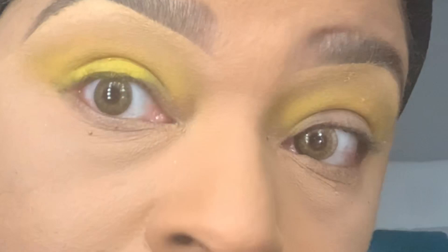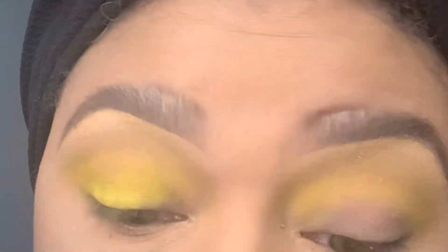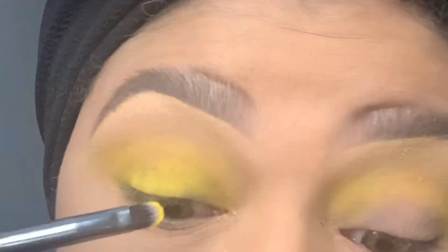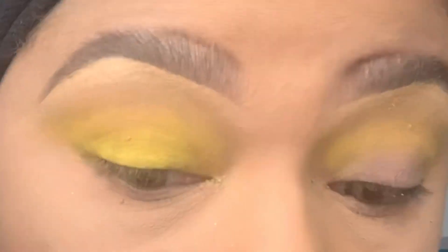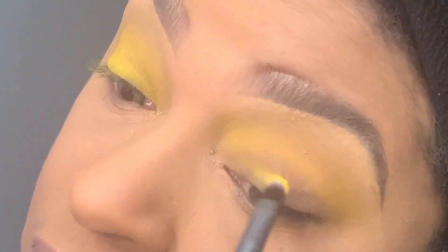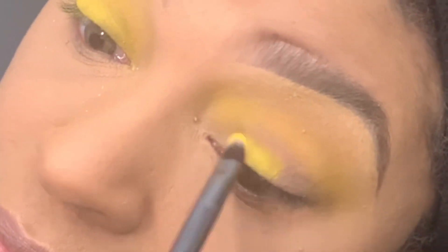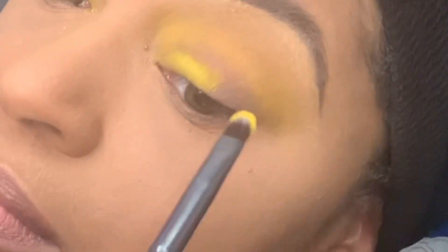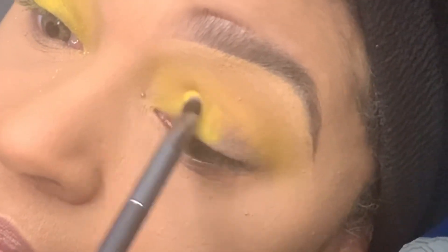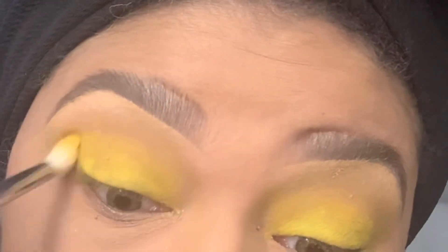The chrome yellow is a matte eyeshadow, and I noticed that I really have to go hard with packing it on in order for it to really have the coverage that I like. I'm just making sure that I have it evenly saturated on both sides.